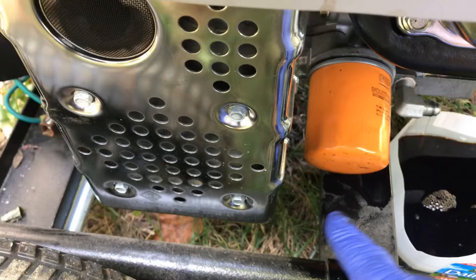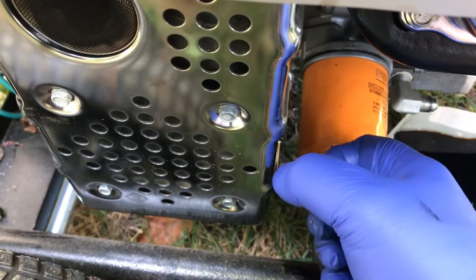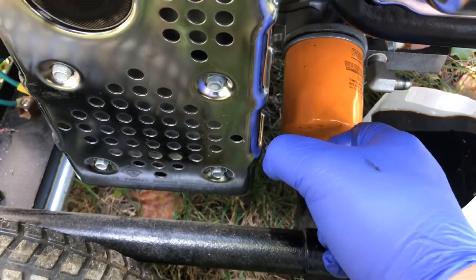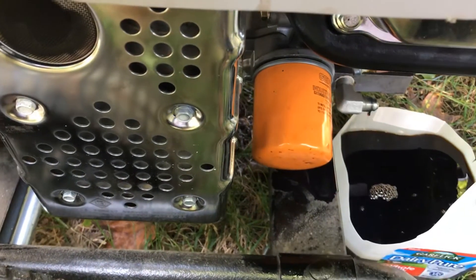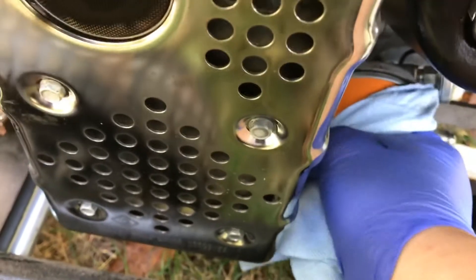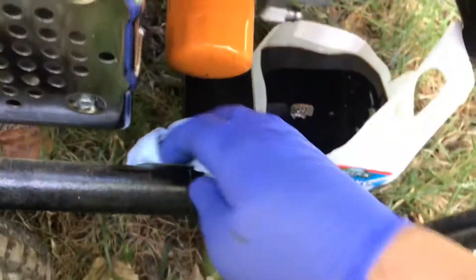Grab a paper towel, wipe all this down and dry it, then give it at least a quarter to a half turn once it's hand-tight. It gets a little tight — crank it about a quarter to a half. You don't want to super-tighten it, but you want a nice snug fit. Then put the drain cap back on, tighten that up, and go to the other side to fill the oil back up. Grab a rag, clean it off, and dry it nicely.